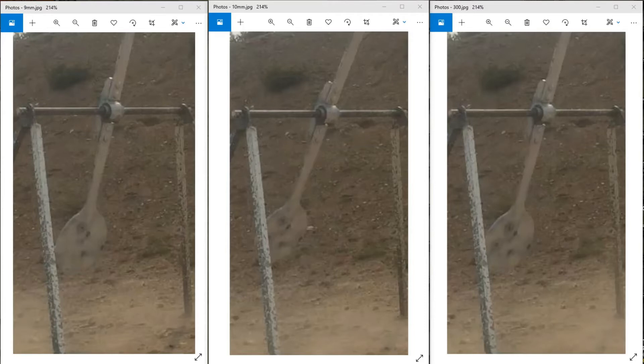Here we can see the results from left to right: 9mm vs. 10mm vs. 300 Blackout. It looks like 10mm is pushing just a little harder than the others.